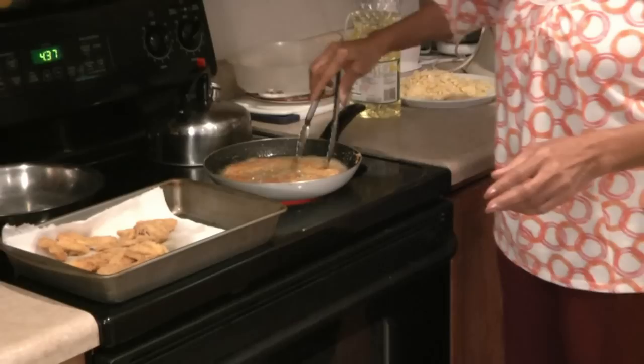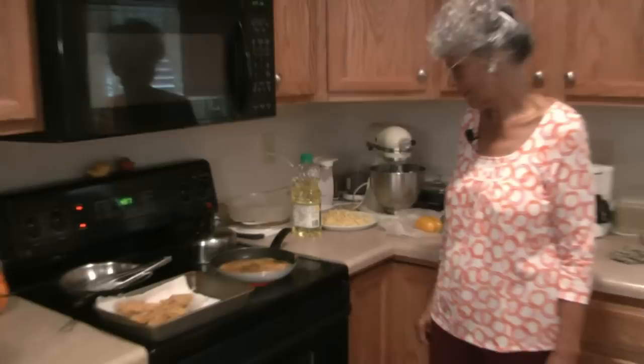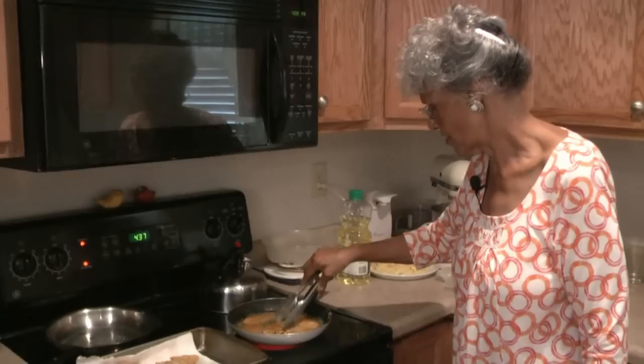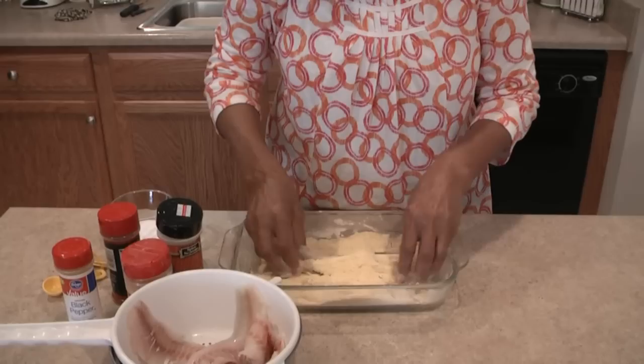Yeah, look at those — they look good enough to eat! Real nice. Turn them over, let them get a little browner, and they'll be ready to take out. I have some more over here — I'm going to get these ready and fry one more batch. I think that'll be enough for dinner. This will be plenty for dinner.